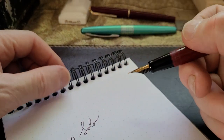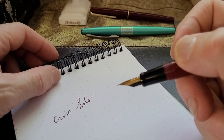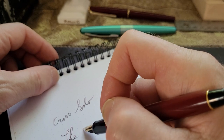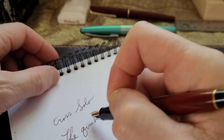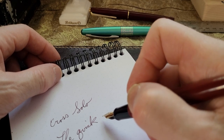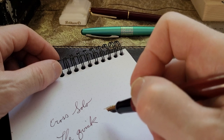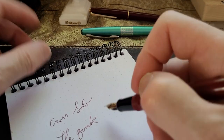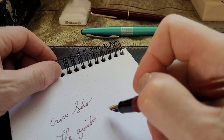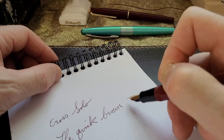It writes a nice fine line, as you can see. Yes, I'm doing a pen video and writing about a Cross - Cross Solo. We got briefly interrupted by someone offering ice cream on a very hot day, but I'm not going to edit that out. Anyway, it's a perfect day for ice cream. The quick brown fox...